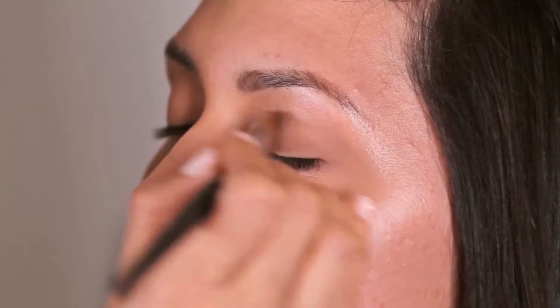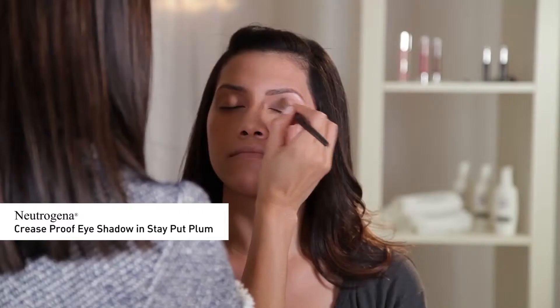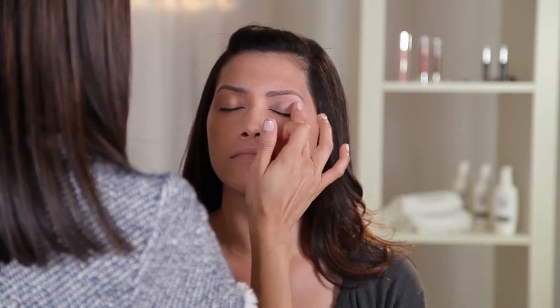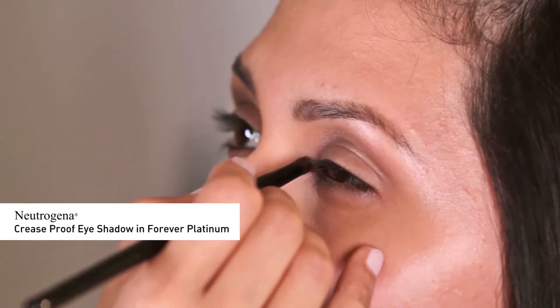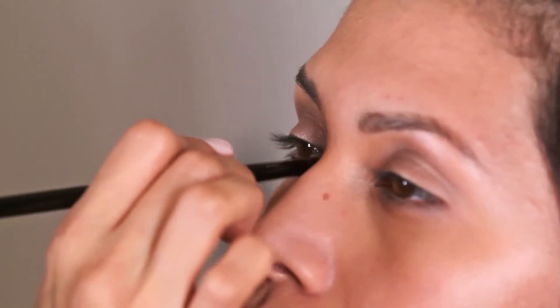Now onto the eyes — I'm going to apply Neutrogena Crisp Proof Eyeshadow in Stay Put Plum all over the eyelid, up to the crease and underneath the lower lash line, blending with my fingers. Next, for a whimsical touch, I'm going to apply Neutrogena Crisp Proof Eyeshadow in Forever Platinum onto the inner corners of the eyes to add luminosity.